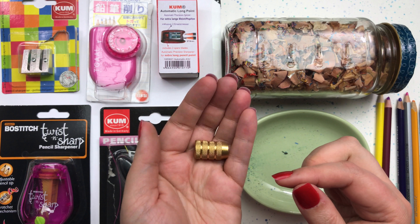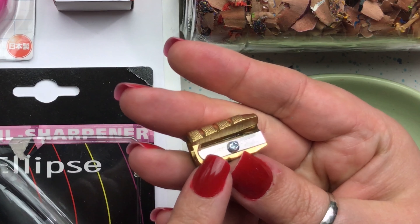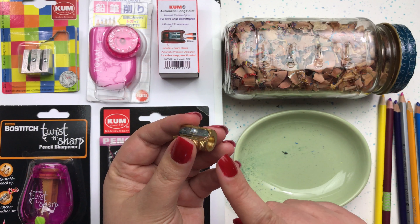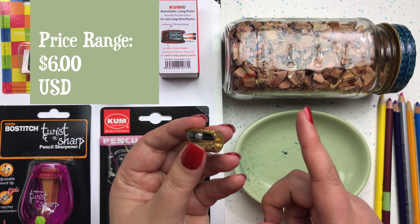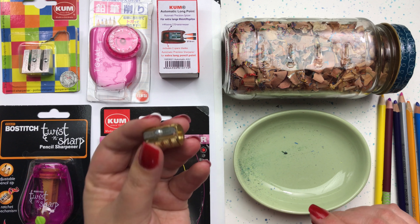It's quite heavy in the hand but it is really easy to grip and hold on to, and it has a nice little steel blade inside that is also made in Germany, just like the Kuhm sharpeners that I like so much. The Brass Bullet is available on Amazon and also at DickBlick.com, where I found it for $6, so it's a good value.